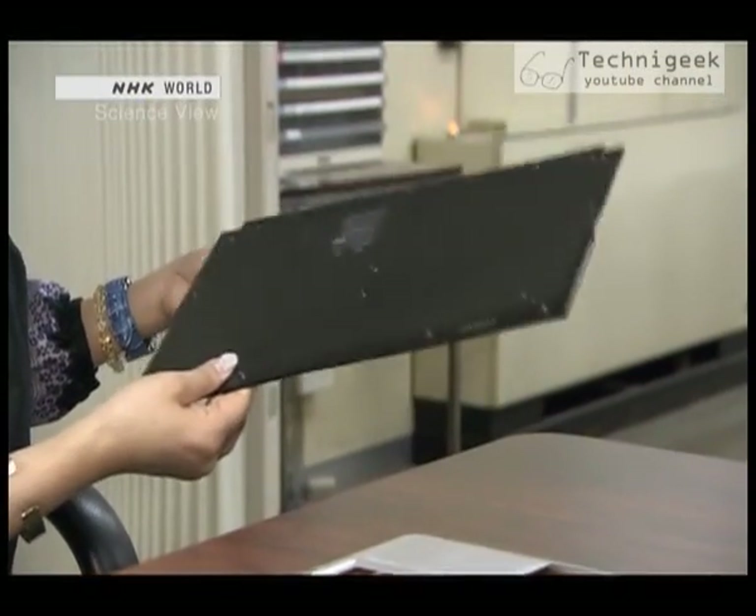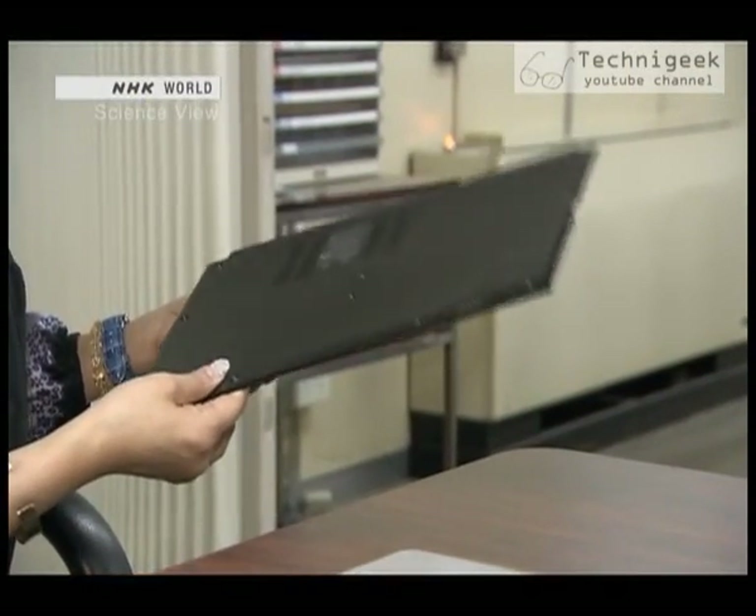Whoa, this is surprising. It's this light? Yes, it is. It's like a piece of paper. It's so light.